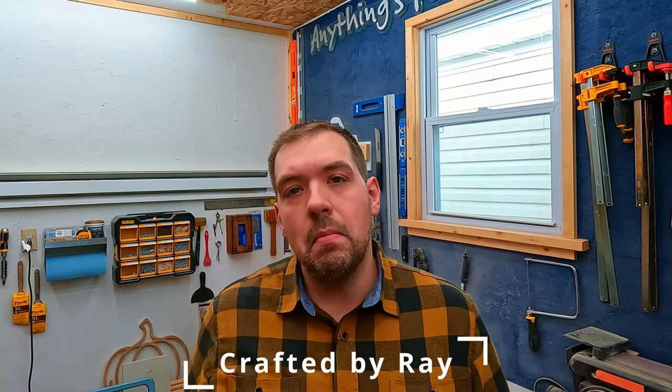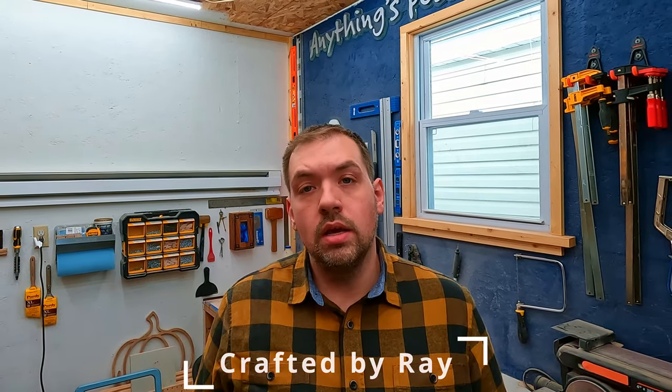Today I will be showing you an easy way to make money woodworking on wood centerpieces. I'm going to be starting off with a 1x8.